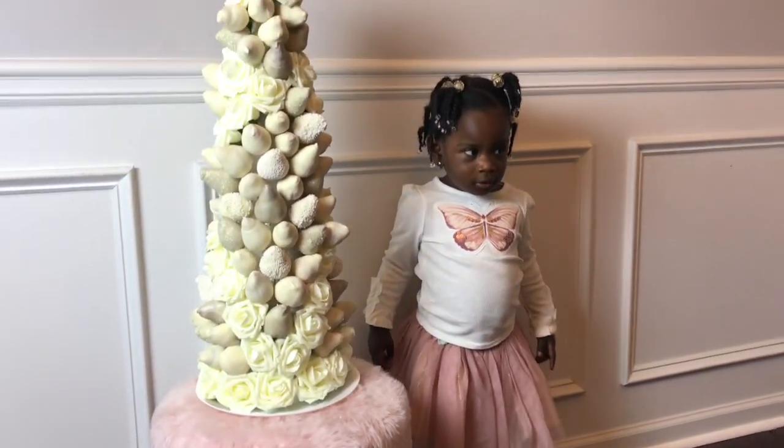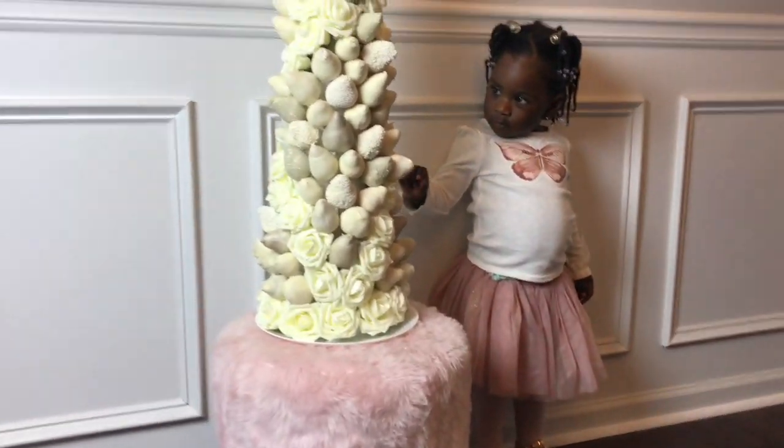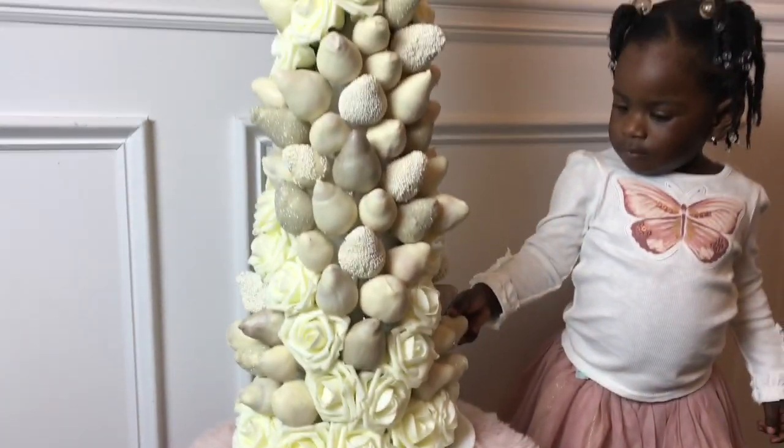Hi guys, welcome back to my mommy's channel, Sharp Designs by Lakisha, where we're designing our way through life and balling on a budget. My mommy looks a mess right now, and she wants you guys to see how she made this gorgeous strawberry floral tower.